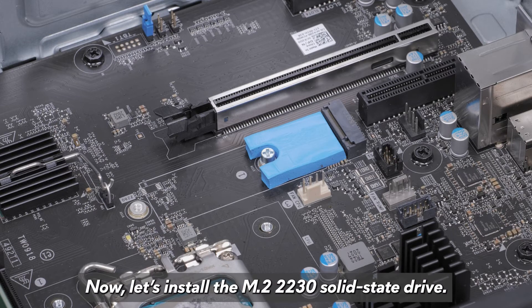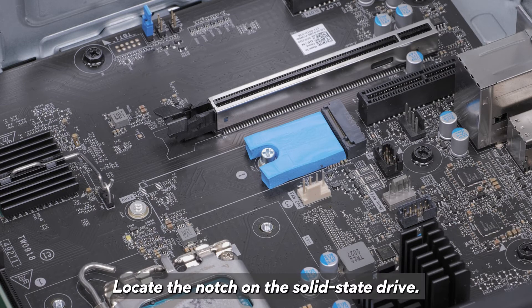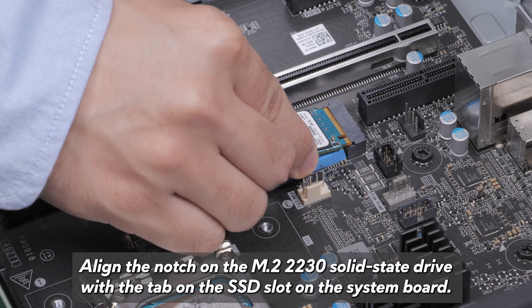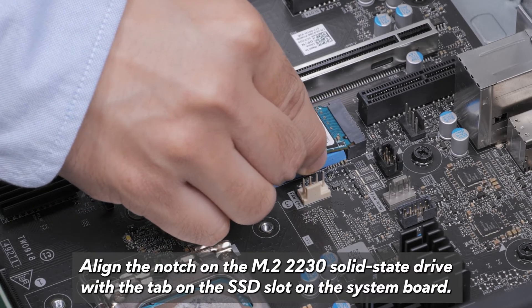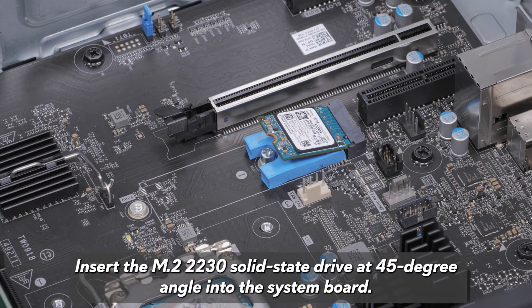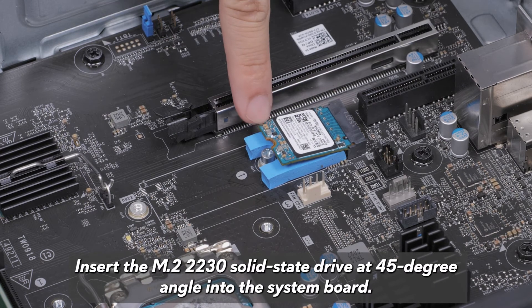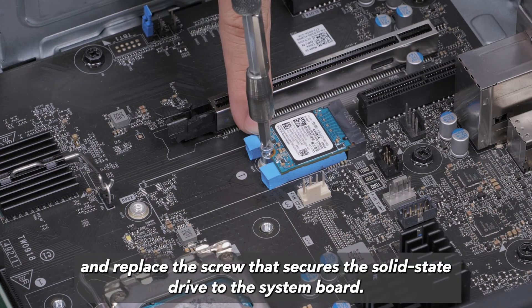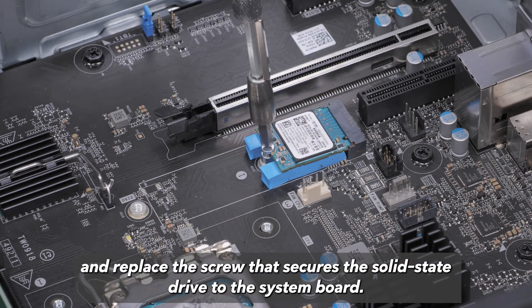Now, let's install the M.2-2230 solid state drive. Locate the notch on the solid state drive and align it with the tab on the SSD slot on the system board. Insert the M.2-2230 solid state drive at a 45 degree angle into the system board. Press the other end of the solid state drive down and replace the screw that secures the solid state drive to the system board.